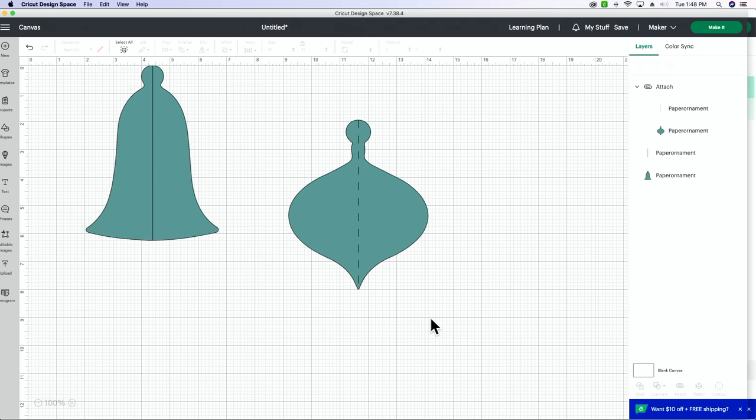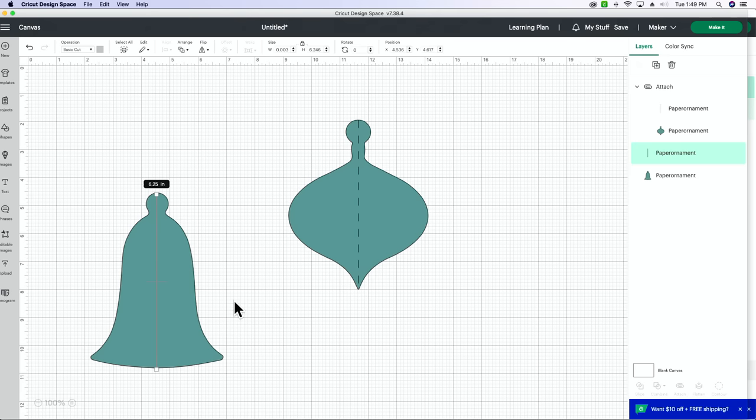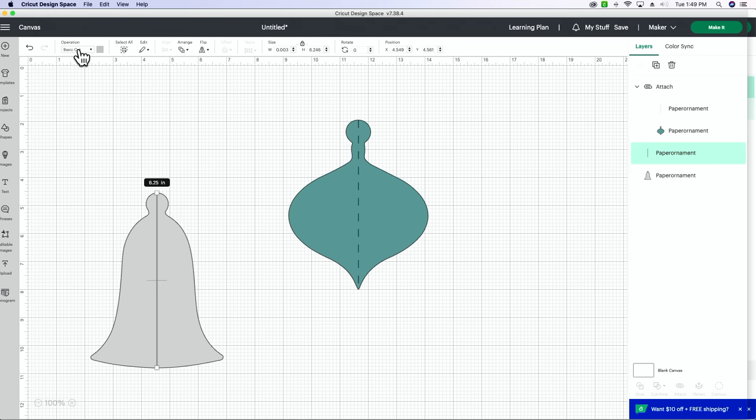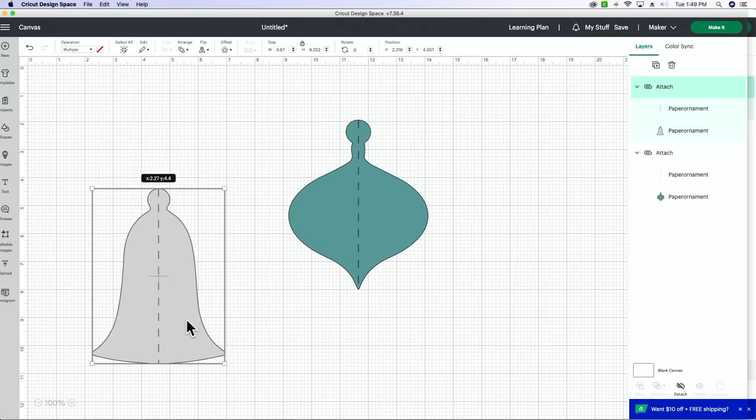I'm going to do it one more time with the other one so you can see me do it twice. Right now the line is separate from our little bell ornament. If you accidentally bump your line off center, select them both and you can align to center. Then I like to select my line in the layers panel, come over to operations — it's set to basic cut, we want to select score. When it goes to a dashed line, that's how you know it's going to be scoring. Then select both the bell and the line and attach those.